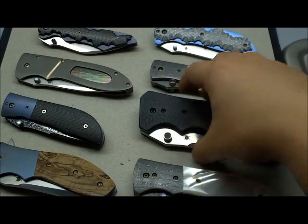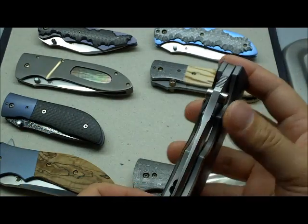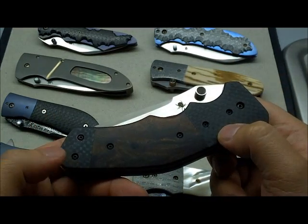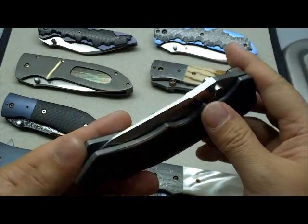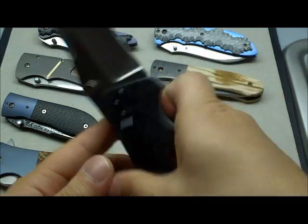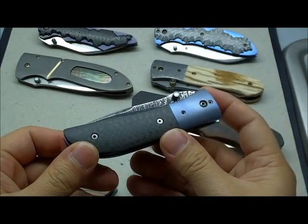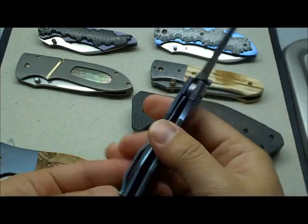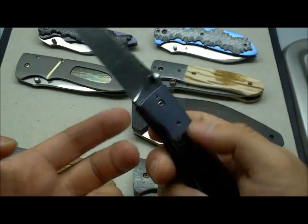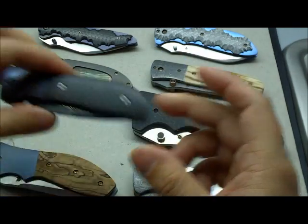Next up is the largest of the Kirby Lambert folders that I own — the Justice folder, which I picked up just prior to the snap folder. This one has beautiful rear and front carbon fiber bolsters and some nice wood, and it's a big one — you'll be seeing a review for that. And my first Kirby Lambert is the Mini Tack, made when Kirby was just starting out and wasn't even full time yet — I think he was still in school. I've had this one quite a while; it really kicked off a great relationship with the maker.